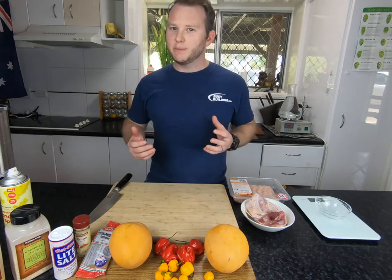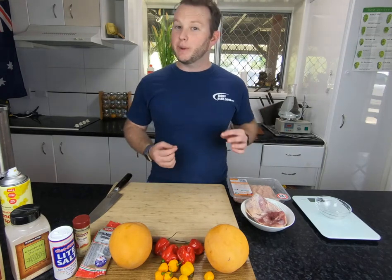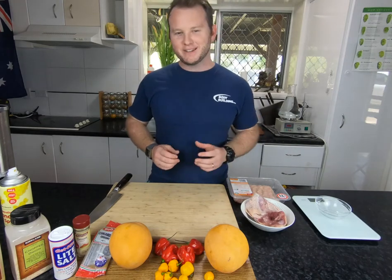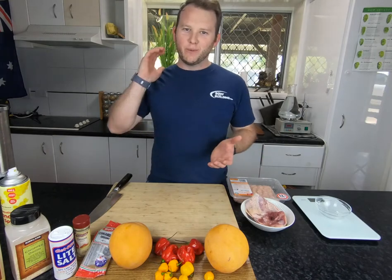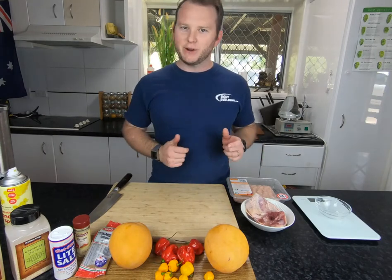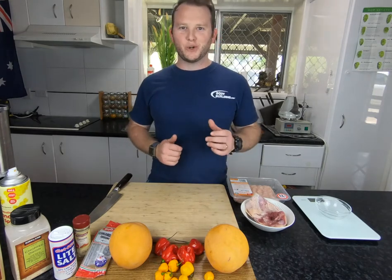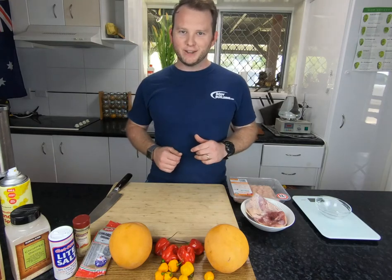Chicken sausages can tend to be a bit dry, so I've got a few different methods to show you guys how to prevent that, and we're going to have an absolute cracker sausage at the end. You're going to absolutely love this. Before we get our hands dirty, go and click the like and subscribe button so you don't miss out — I am doing a jalapeño popper sausage as well very shortly, so stay tuned for that one. Let's get stuck into it.